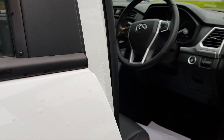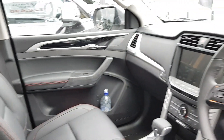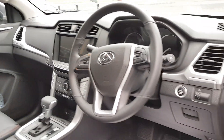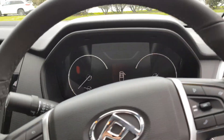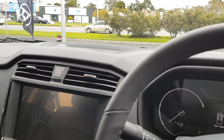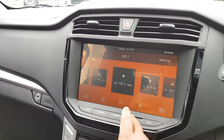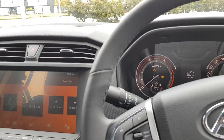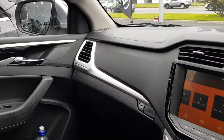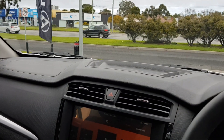In terms of LDVs, where they're made — they're made in China, in case you're wondering. I've actually driven one of these and they actually, surprisingly, drive really nicely. I was quite surprised about that, which was actually quite interesting.